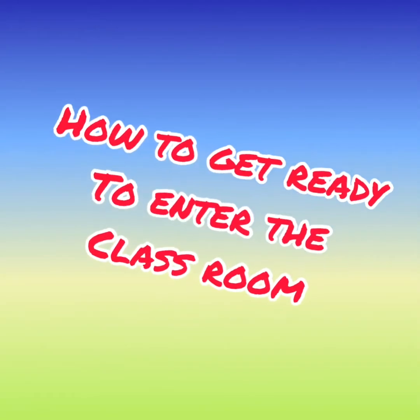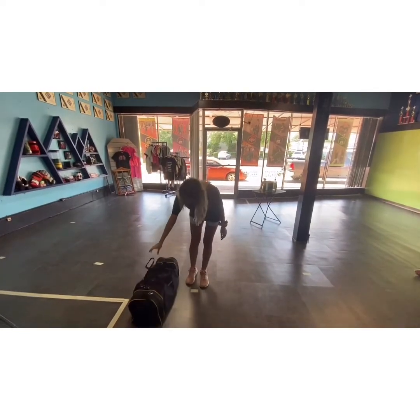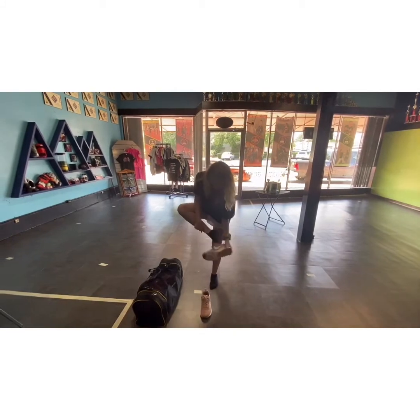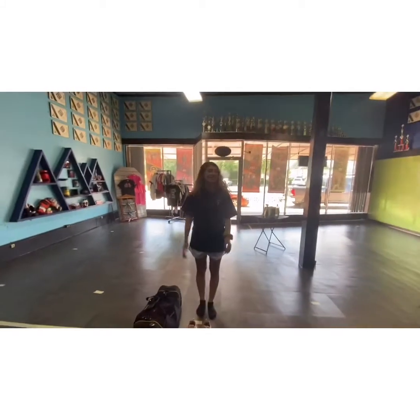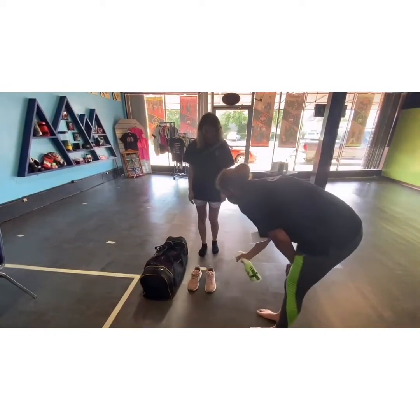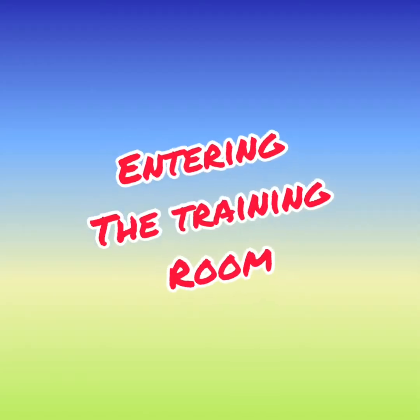How to get ready to enter the classroom. Students will walk to a designated spot on the floor, set their bags down, and begin to take their shoes off. Students will have to stay in that spot because we have distanced it to kicking distance away from each other. Next, one of our coaches will be disinfecting the shoes and their bags before they go to class.